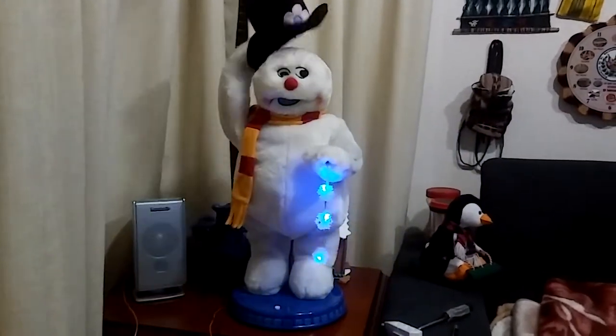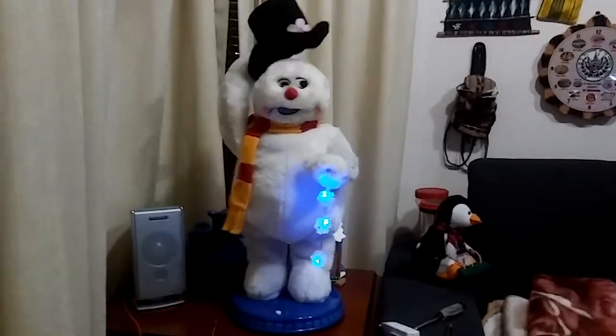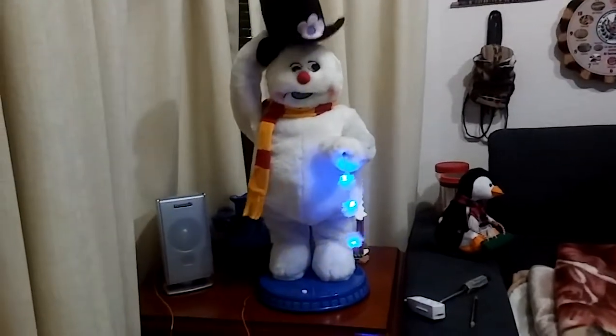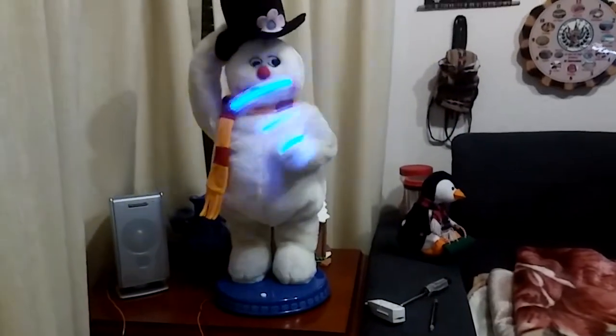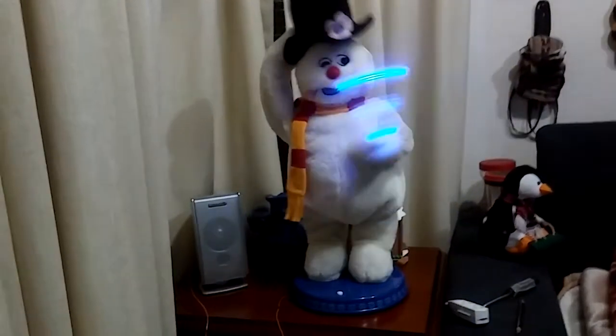There must have been some magic in that old silk hat they found, but when they placed it on his head he began to dance around. Frosty the Snowman was alive as he could be, and the children say he could laugh and play just the same as you and me.